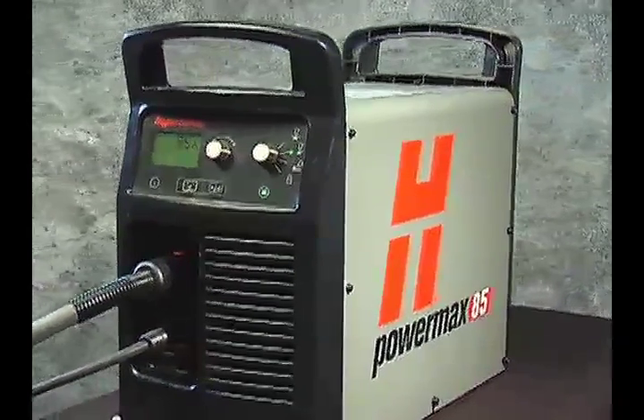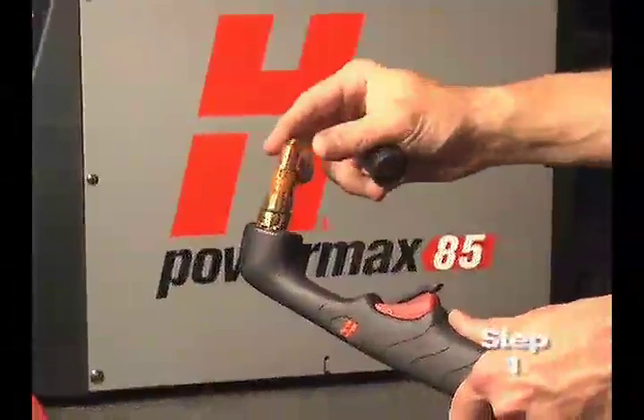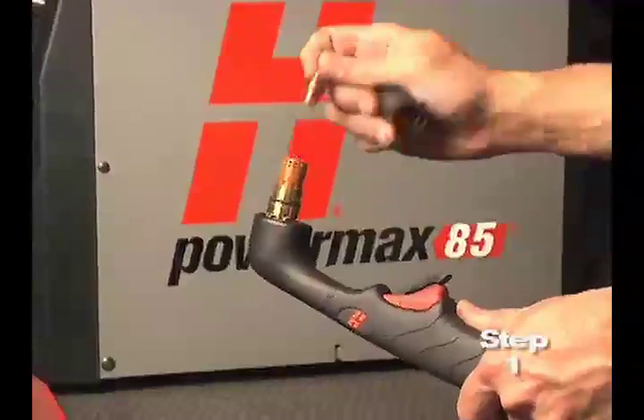Setting up the Powermax 65 or 85 for hand cutting operation can be done in six easy steps. First, check the proper installation of the torch consumables by unscrewing the retaining cap to remove the consumable parts within.